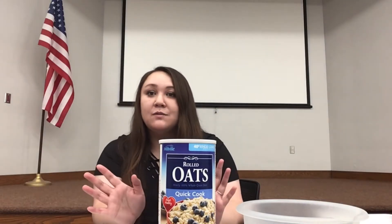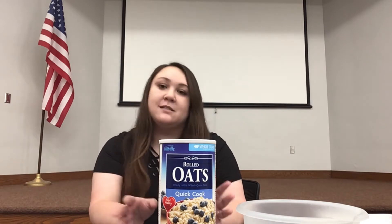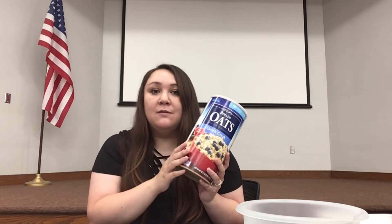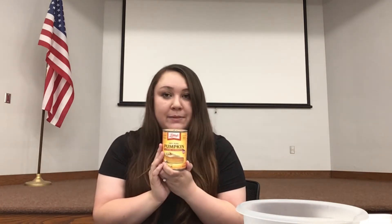Okay, so let's go over our three ingredients for our dog treats. First thing you're going to need is two and a half cups of old-fashioned or quick oats. The next thing you need is one cup of 100% pure pumpkin — make sure that it's pure pumpkin and not pumpkin pie filling.